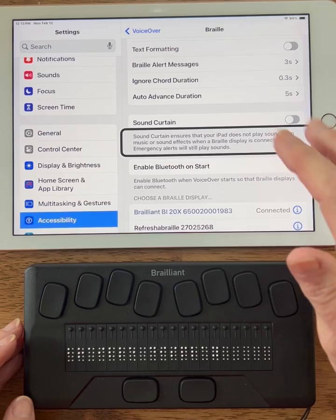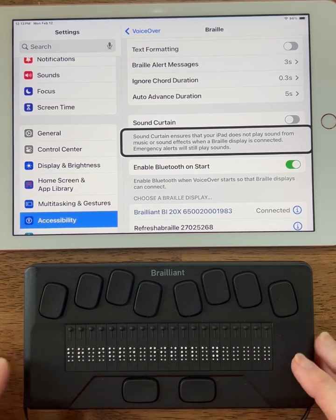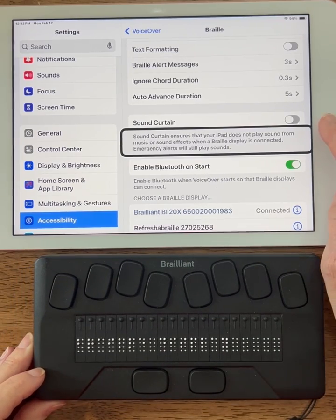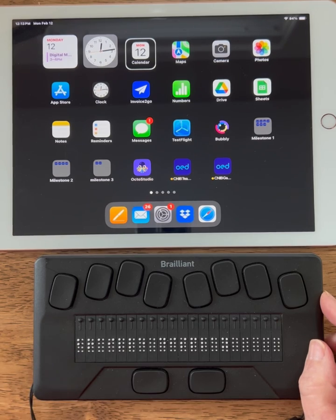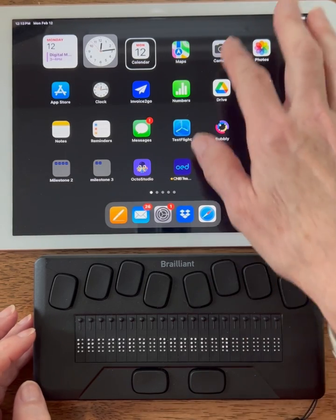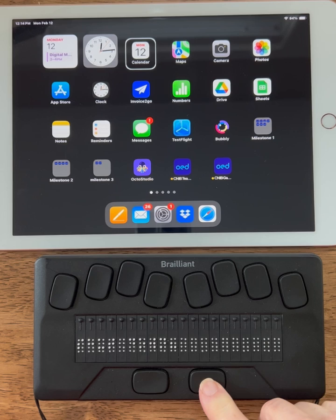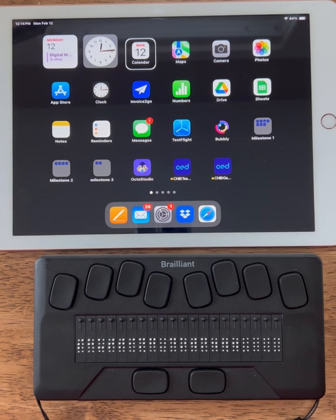I should be able to drag my finger around and the Braille should be mirrored on my Brailliant, but right now it is not. It still says 'Braille display.' Normally if I press my right panning key that will complete the pairing process, but this time it did not change — I've been having that issue where I can't use any of my chords like one-space or four-space to navigate the home screen. Nothing is working. The quick solution is to shut down the iPad. I'm going to use any routing button to select OK and shut it down.